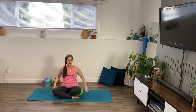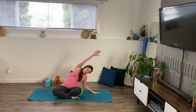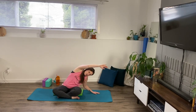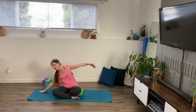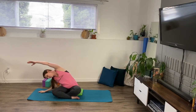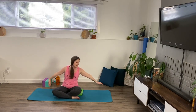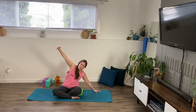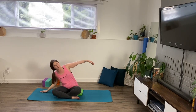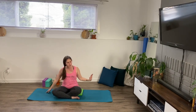Bring your arm from the right up over — side bend. Brace it with the other hand and back, and then to the other side. And back. Once more to each side. Last one, coming back up.